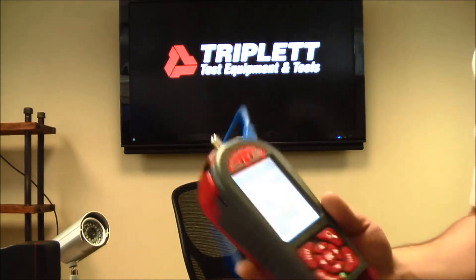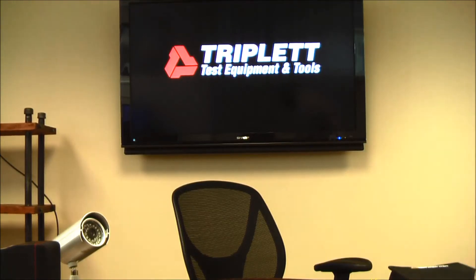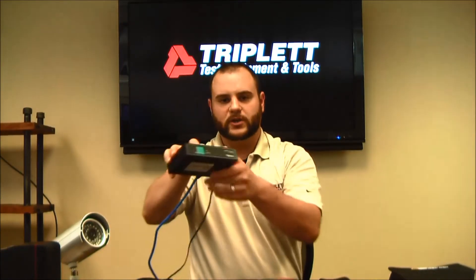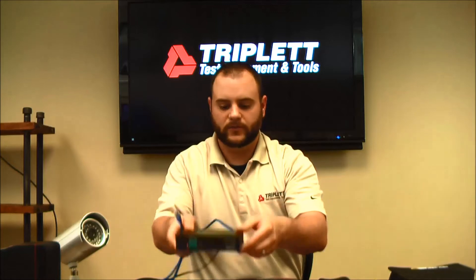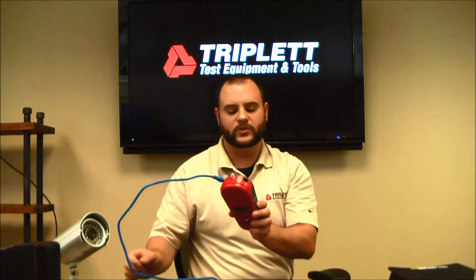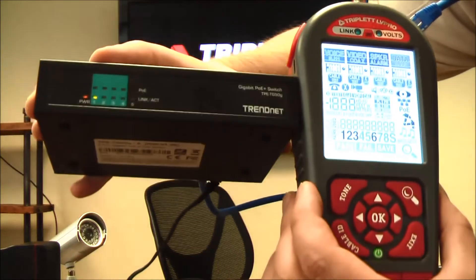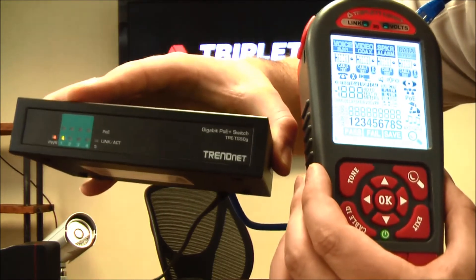On the data RJ45 side, just below the cable test is a test called port blink — it looks like an eyeball icon. I have a small switch with an RJ45 cable coming out of it and I plug it into the LV Pro. The LV Pro tells me where this cable is hooked up on the switch by flashing one of the LEDs on the front of the switch. Pressing OK sends the information and I can see the LED flash momentarily on port 1, indicating where the cable is connected.